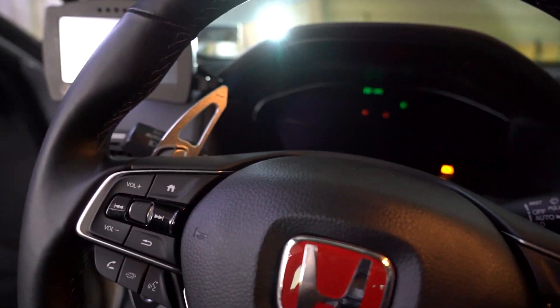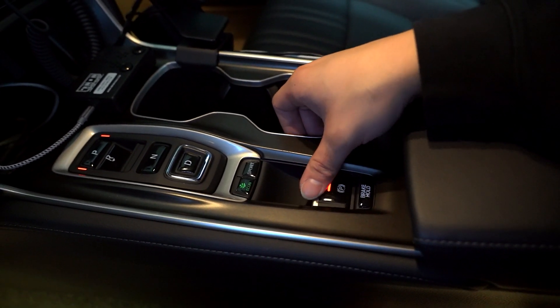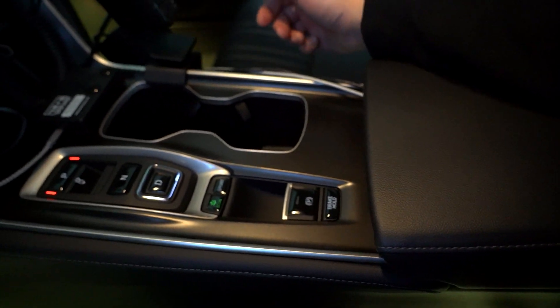We've got the reservoir topped up and everything bled. But we're going to do one last step — engage the rear parking brake five times to cycle the fluid through the lines, because the fluid that goes to the rear takes a bit more complex path. Let's start the car. We'll engage the parking brake five times. Now we're going to do everything again but just for the rear calipers, which should only take about five minutes since you've already gone through the entire system.